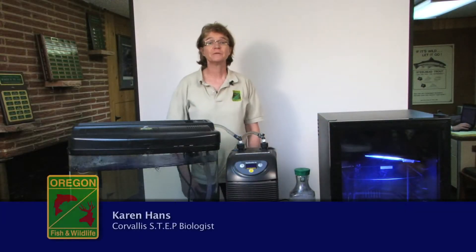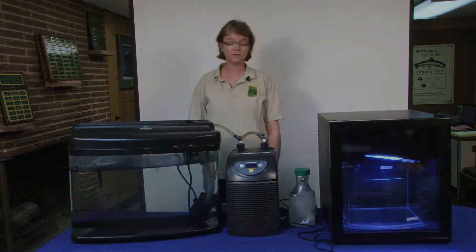My name is Karen Hans and I am the Salmon Trout Enhancement Program Biologist in the Corvallis District Office.